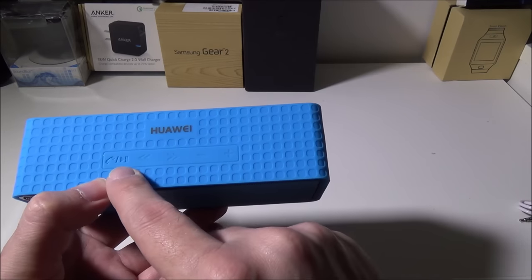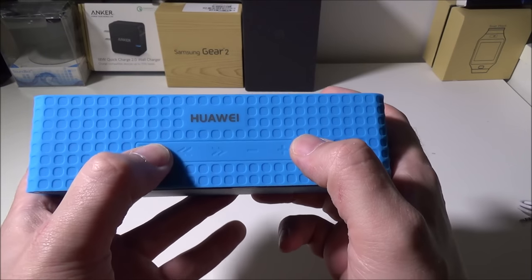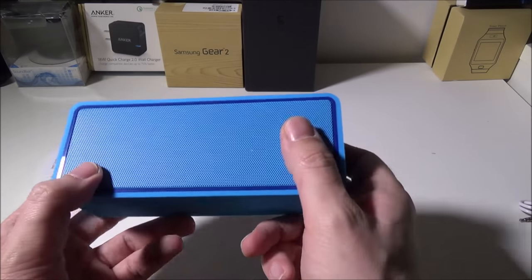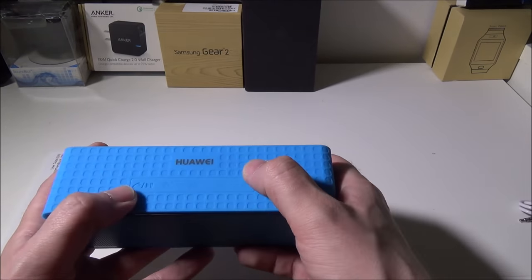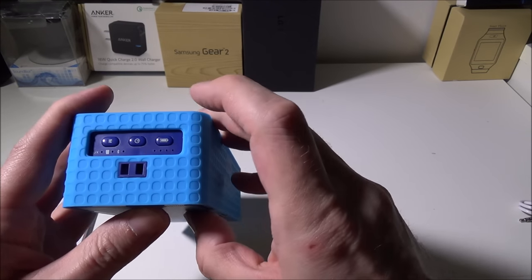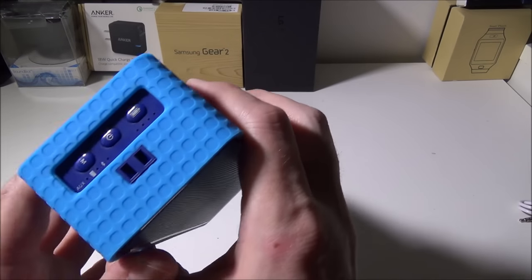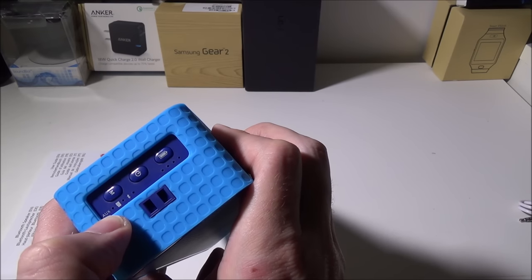Looking at the top of the device, there are buttons on the rubberized surface. There is a pause and play button which also acts as your call and hang up button. It's very clicky so you know you pressed it. There is a forward and back track button for your music, and a volume decrease and increase button. So basically from the speaker itself you can control everything right from the top without touching your phone or tablet. On the left side there's a power indicator with LEDs showing 25, 50, 75, or 100 percent battery.